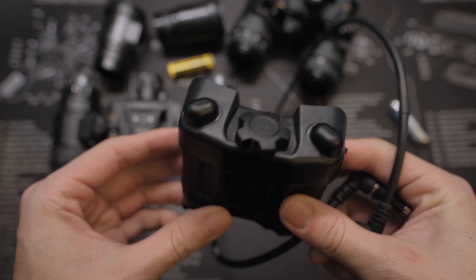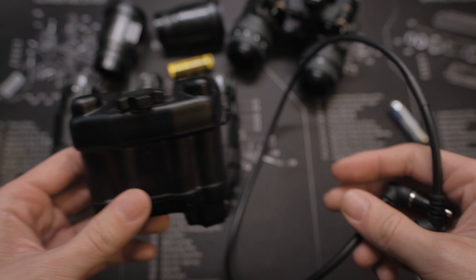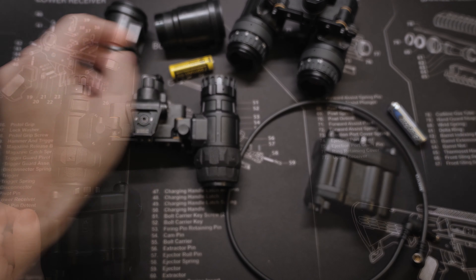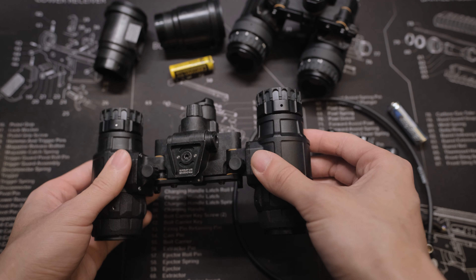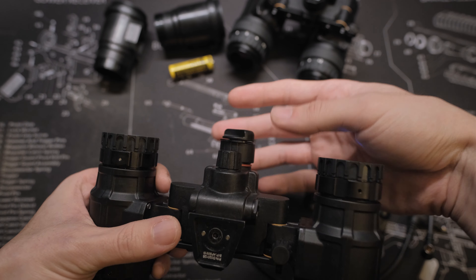Argus also makes the battery pack. It comes with the battery pack itself and the cable. This battery pack is a perfect replica of the PVS-31 battery pack. It comes with a cable with feature connectors, takes 2 or 4 AA batteries, and has a built-in IR strobe.